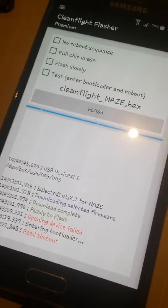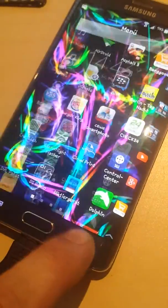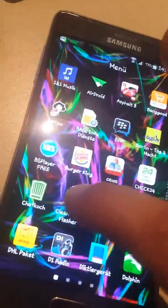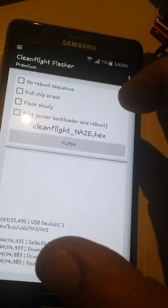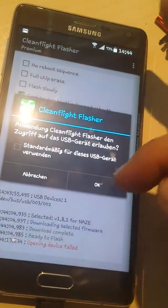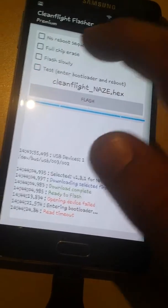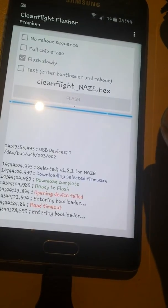Okay, go back. Disconnect all. Wait, connect again — it's connected. I say no, and start Clean Flight Flasher. Next — this I don't know what it is, release candidate, and I want this one. Test enter bootloader and reboot — let's have a look what this is. Opening device failed. Timeout.